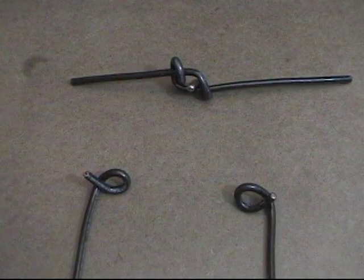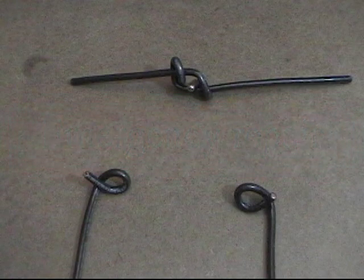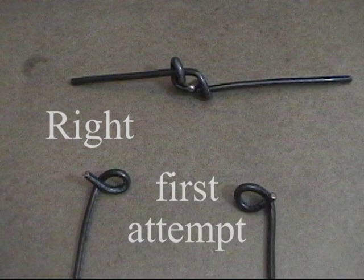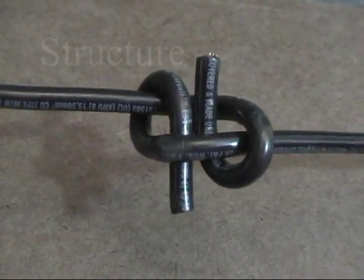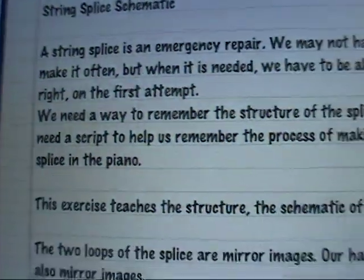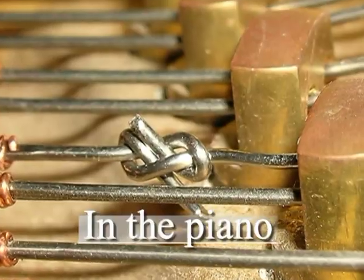A string splice is an emergency repair. We may not have to make it often, but when it is needed, we have to be able to do it right on the first attempt. We need a way to remember the structure of the splice, and we need a script to help us remember the process of making the splice in the piano.